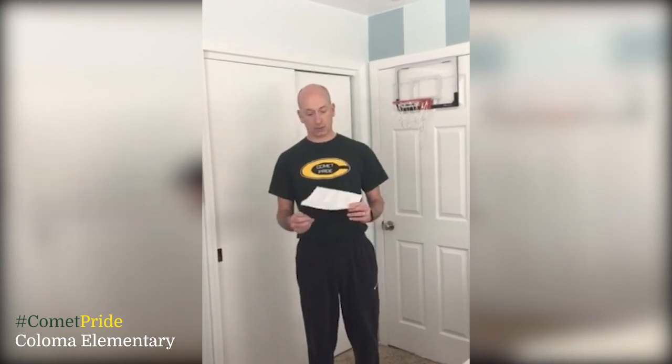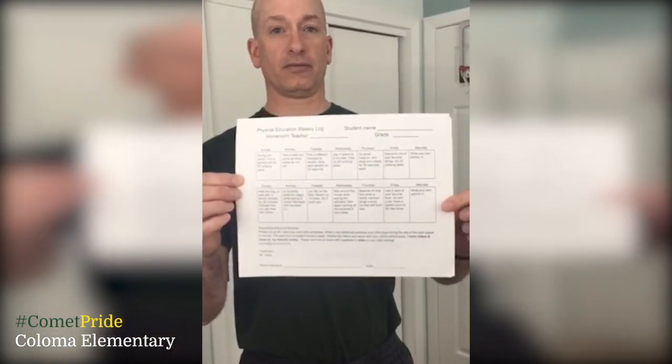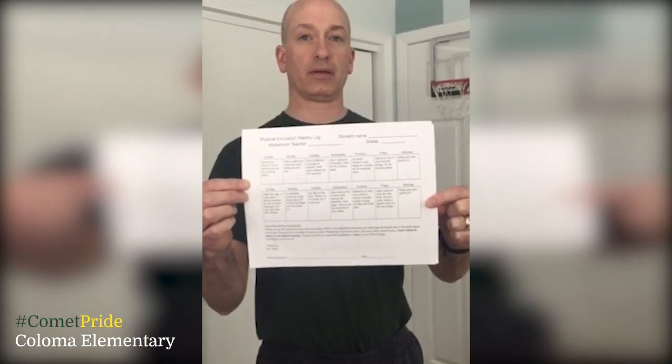Good morning, Coloma Comets. It's Mr. Vane back with some activities for you. Just a reminder, if you're at the elementary building, your assignment will be two weeks. Complete each one, you get a day off, and then send that back to me. Your parents can email it to me or you can send it back with the packets.